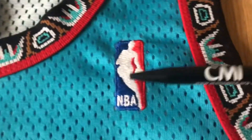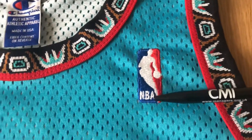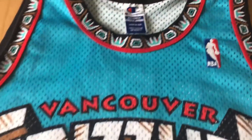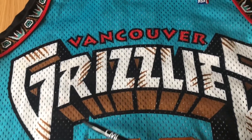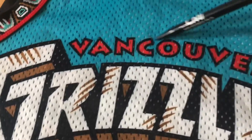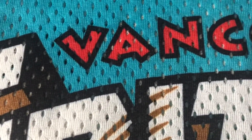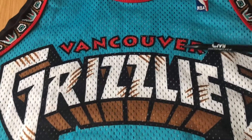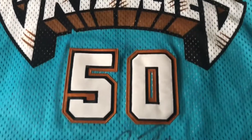You got the NBA logo here that's stitched onto the jersey. Obviously it's a road jersey, teal color. Then you got 'Vancouver Grizzlies' on the front — 'Vancouver' on top and 'Grizzlies' which is sublimated into the jersey. It's a very nice logo; I think it really pops out with the red. Underneath you got the number 50 which is stitched onto the jersey.